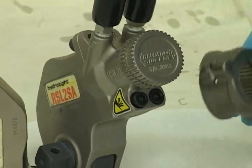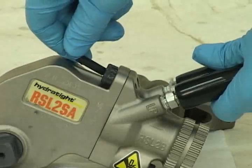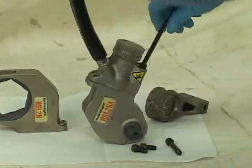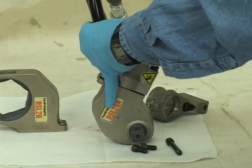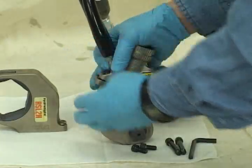Next, remove the four main cap screws with an Allen wrench that is supplied with your unit. There are two cap screws on each side. Once all four bolts are out, you may separate the power head and the square wrench housing by turning it slightly and pulling it apart.